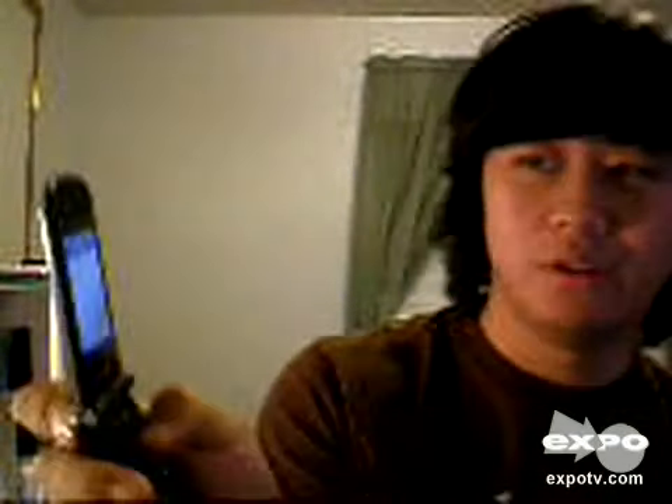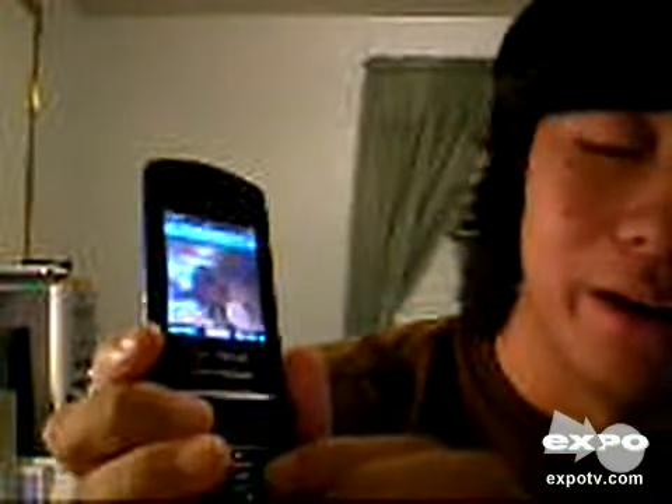It's a 1.3 megapixel camera, which takes decent pictures. It's nothing to write home about. You can tell right here — it's not too bad, but you could find better.